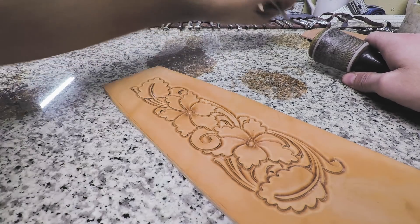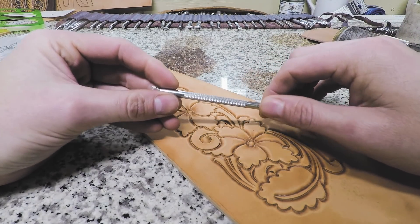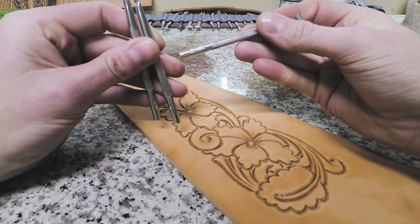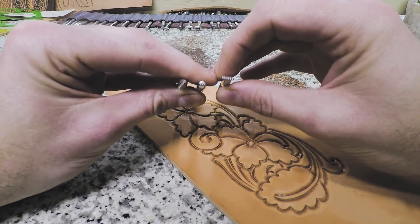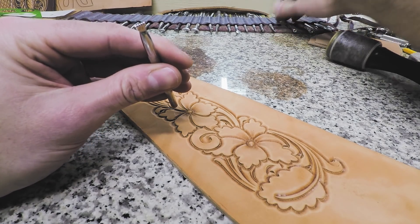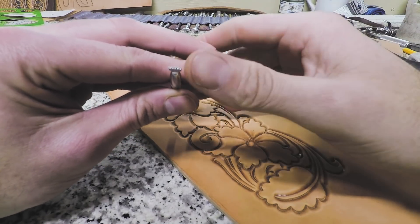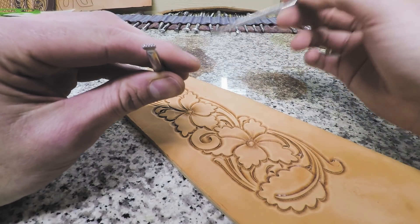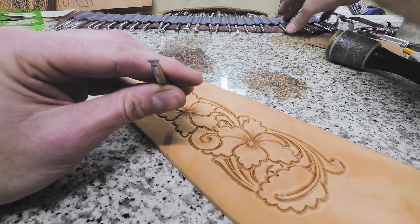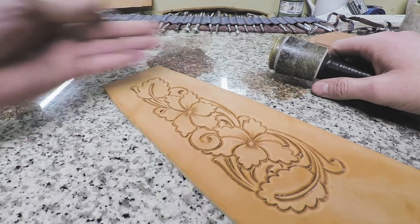After the beveling is done, we'll come in with our bar grounder. I'm using a Berry King 45 bar grounder — I've got three of them: a three, a five, and a seven. I'll usually start with the five, which is the middle one. I very seldom use the really long one — to me it's just a little long and I don't get a consistent impression with it, so I try not to create backgrounds that are very big.